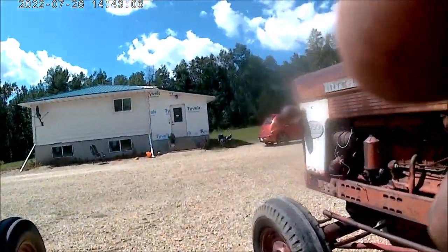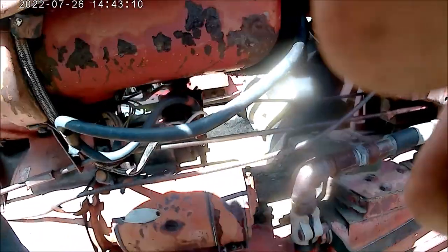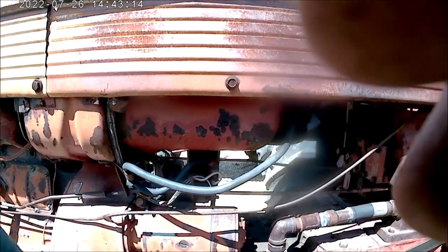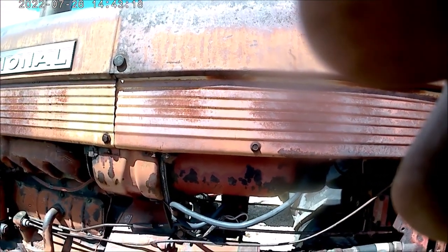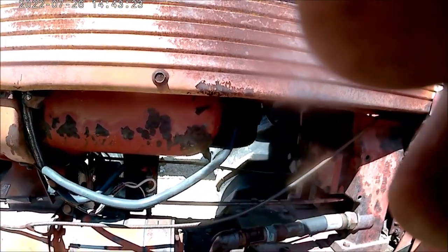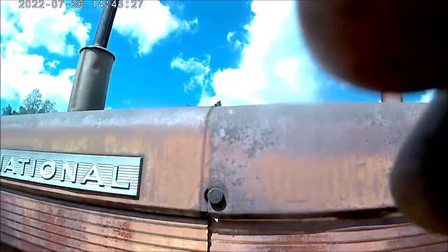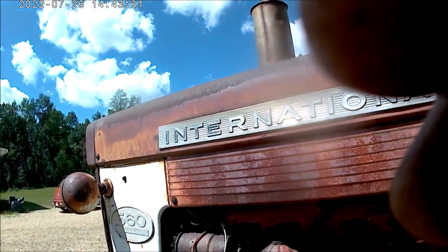The 560 incorporates the hydraulic pump and it runs off the PTO shaft. The rear end is filled with Hy-Tran. The 450 has its own reservoir and it doesn't hold that much — maybe a gallon and a half is about all. These are 12 volt negative ground — they switched to negative ground on these tractors.